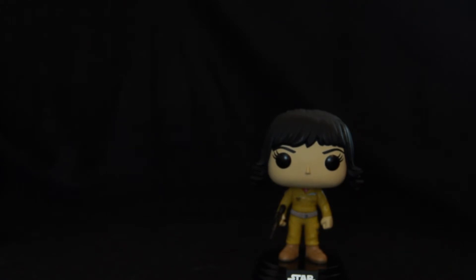It's a nice little figure, I've got to say. It represents the character quite well, and I do know that they brought out at least one more Rose Tico figure with her wearing the First Order uniform from their infiltration of the Supremacy. That's a nice looking figure, definitely worth it if you like having the whole run.